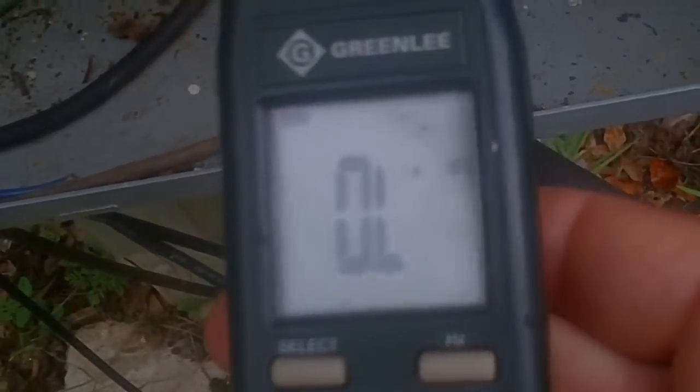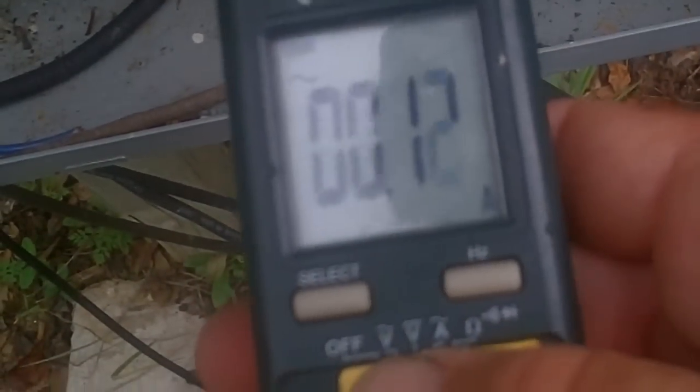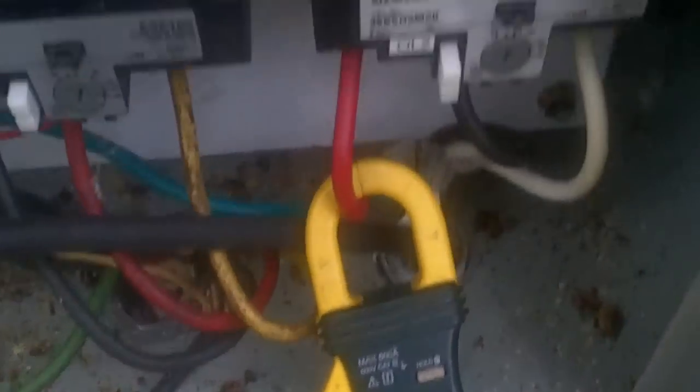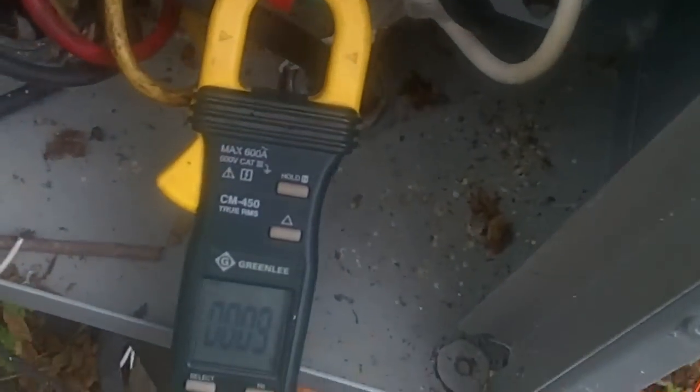Turn our meter on to amps. Flip it on to rig one. That's the reset. And let's see what happens.